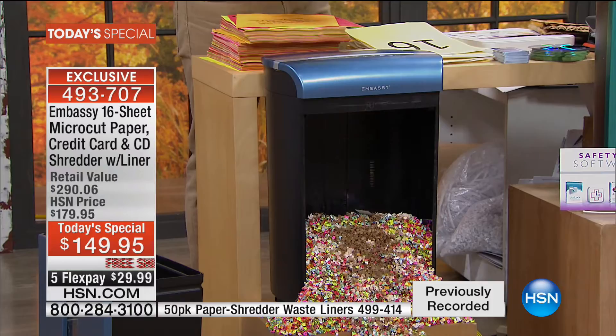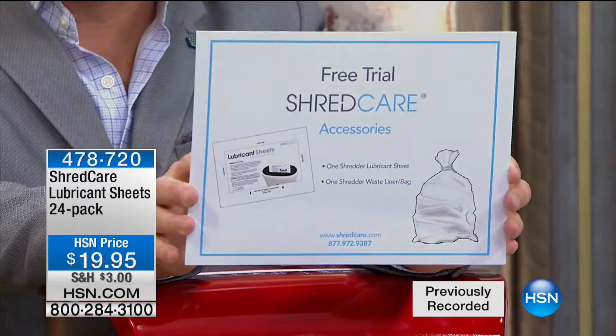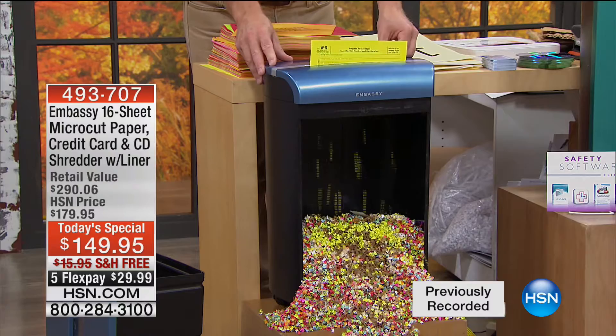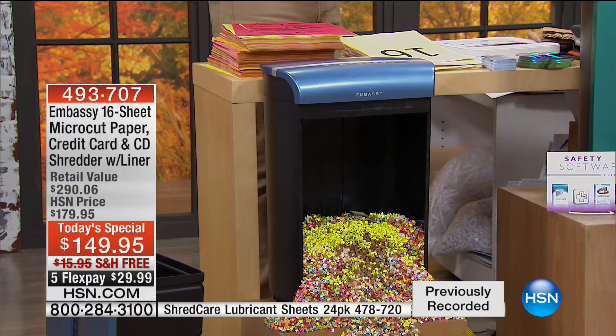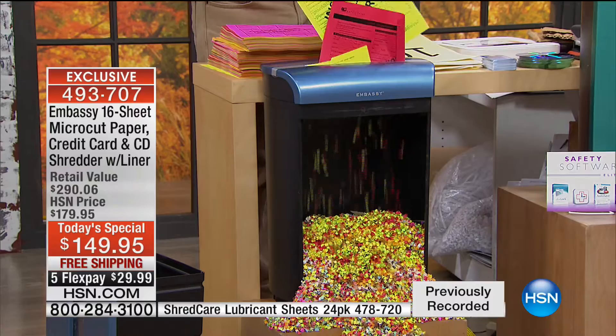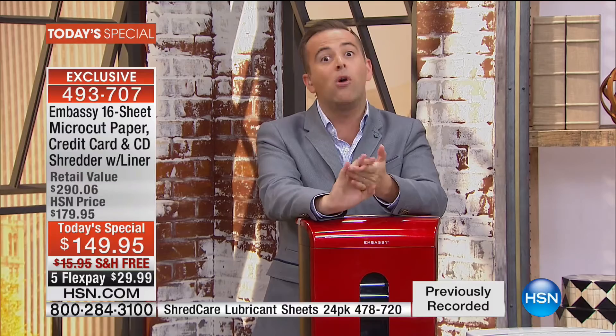There is a 24-pack of lubricant sheets that keep your shredder in perfect running order for only $19 and change. Bill, how often should I put one through? Really when you find it needs it — you see a little slowing down or want to give it some TLC. You put it in, pause it, then put it in reverse — there's a reverse mode — and run it through again to keep the gears in action. A 24-pack is going to last you a long, long time. If you're brand new to HSN, take advantage of flex pay — we're going to send it to you for under $30. Less trash, less junk, less clutter, more safety, more protection.